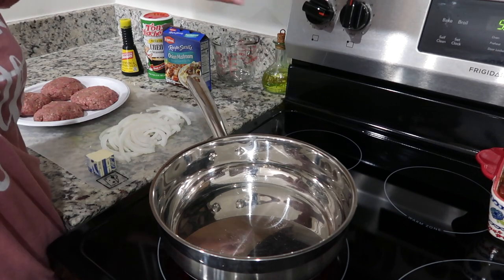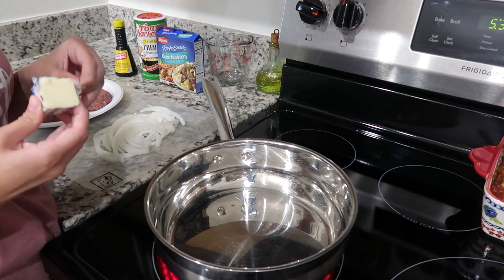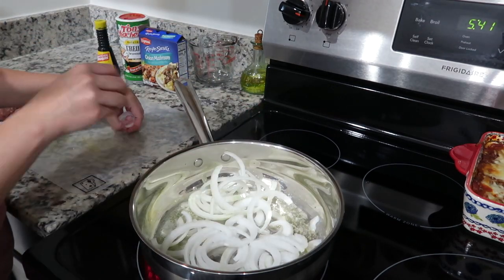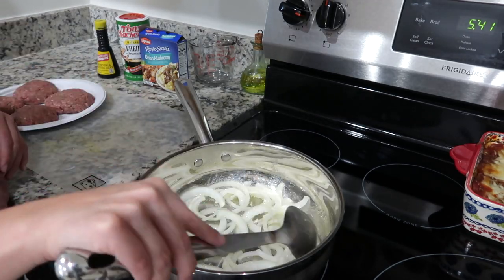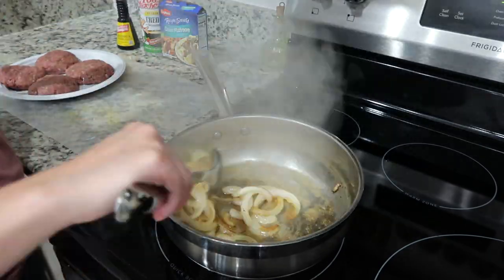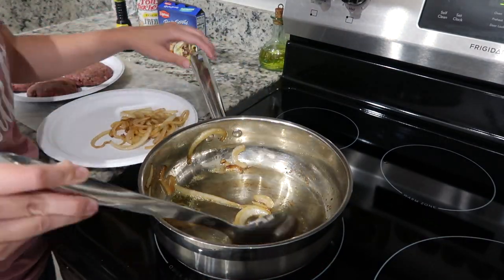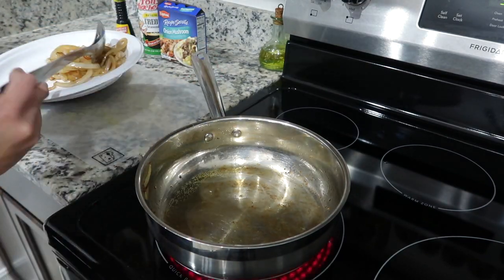To start your hamburger steaks and gravy, go ahead and melt two tablespoons of butter in your pan and then sauté some onions. I did sliced onions, but you could dice them if you prefer. Once they started to brown up, I added a splash of water to get the browning up off the bottom of the pan, then removed the onions. Then I added the hamburger steaks into the pan and cooked those for about six to seven minutes on each side.